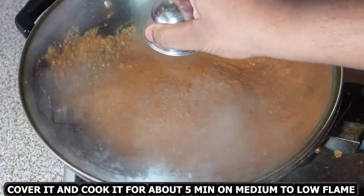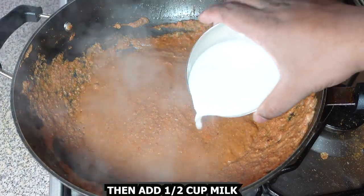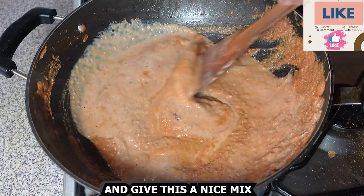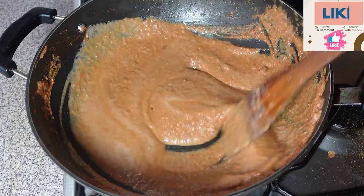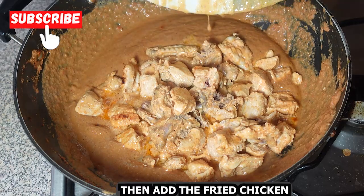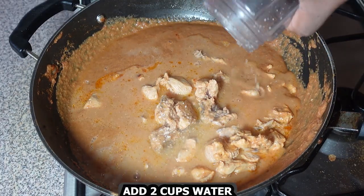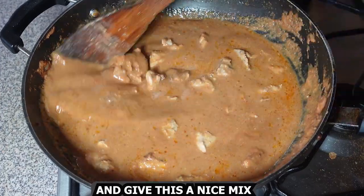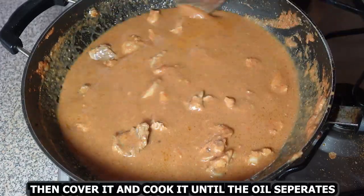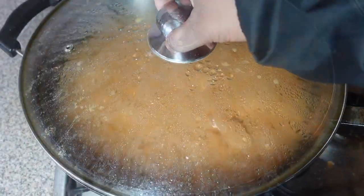Cover it and cook for about 5 minutes on a medium to low flame. Then add half cup milk and give this a nice mix. Add the fried chicken and 2 cups water, give this a nice mix. Cover it and cook until the oil separates — about 20 to 25 minutes.